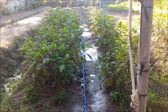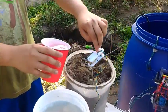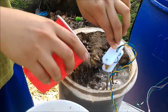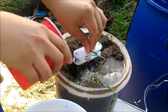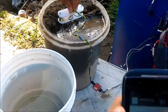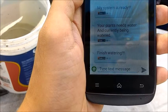As you can see, the plants are currently being watered. We will now pour water onto the soil moisture sensor and wait for the GSM module notification that the soil has enough water. The system announces: 'Finish watering.'